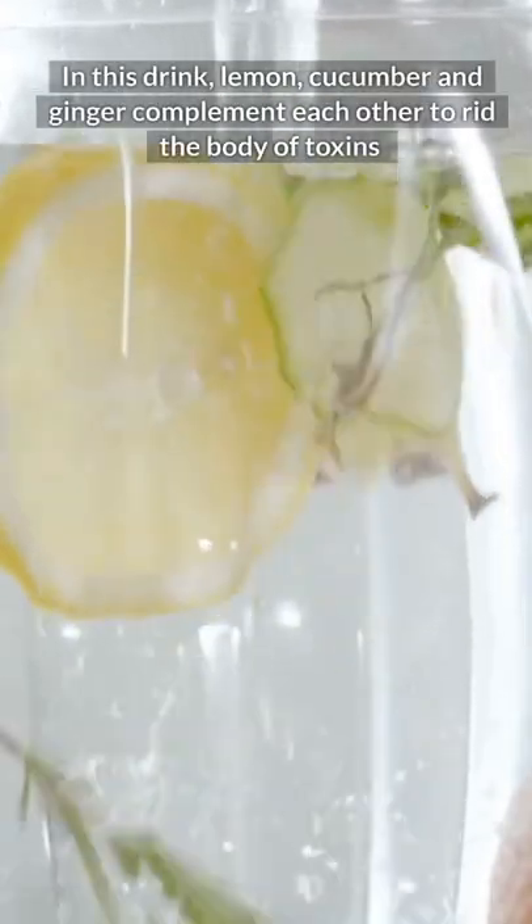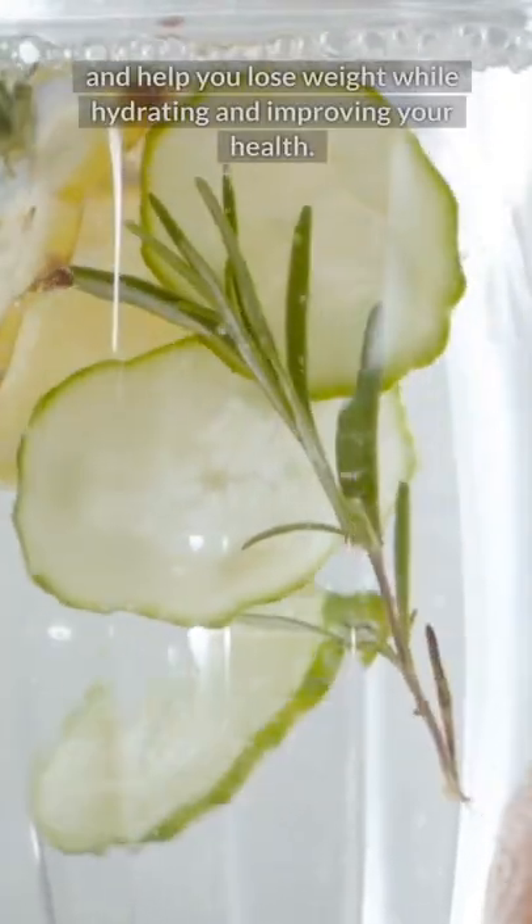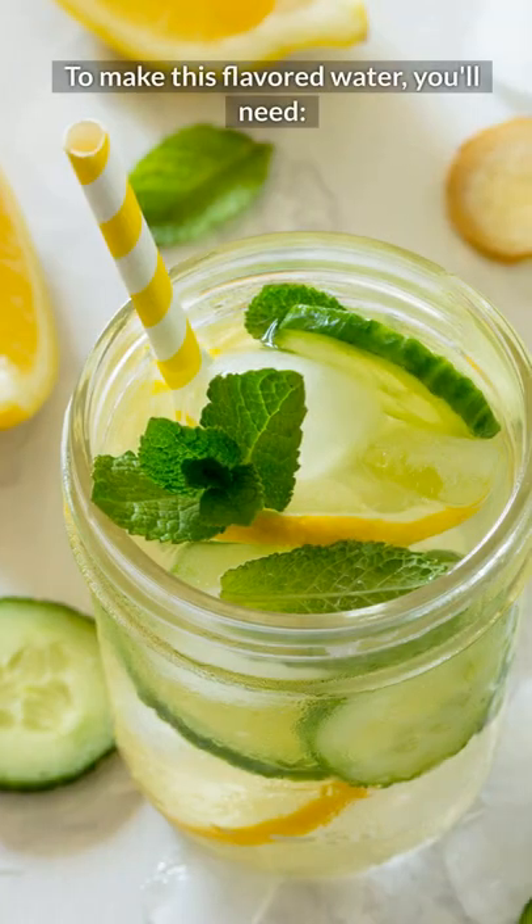In this drink, lemon, cucumber, and ginger complement each other to rid the body of toxins and help you lose weight, while hydrating and improving your health. To make this flavored water,